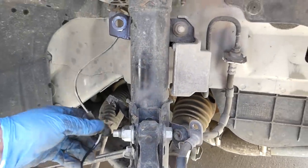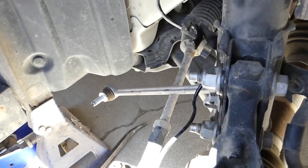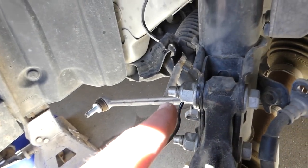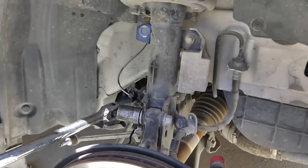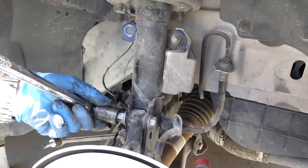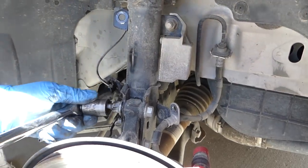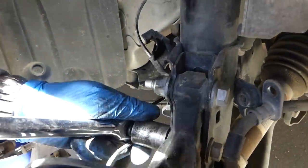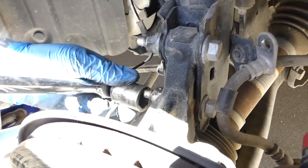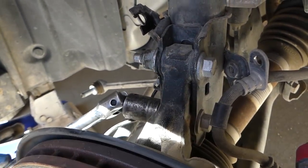Next we need to loosen the strut-to-hub bolts. These are 18 millimeter on one side and 15 millimeter on the other. One of ours started spinning on the back side, so we need to hold it with a 15 millimeter wrench and use a little impact to take them off quickly.